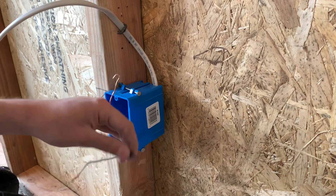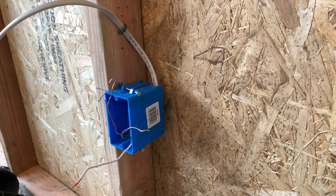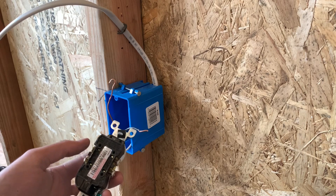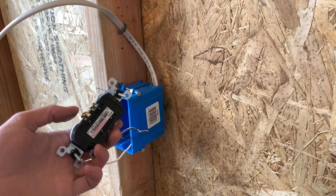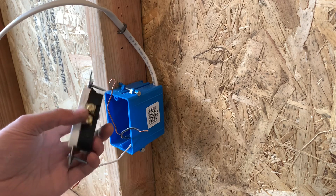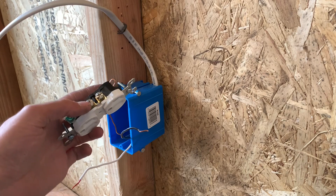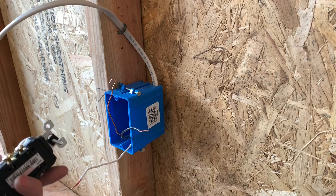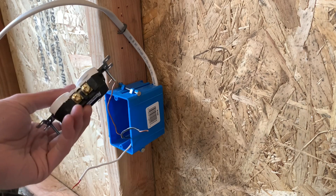Go ahead and strip your other wires. Depending on if you want to stab these in the back — if it's 14-gauge wire, you can stab it in the back. Or for a more secure connection, strip it, curl it, and screw it down on the screws. It's up to you. If you're doing 12-gauge wire, you're going to have to screw them down on the sides.